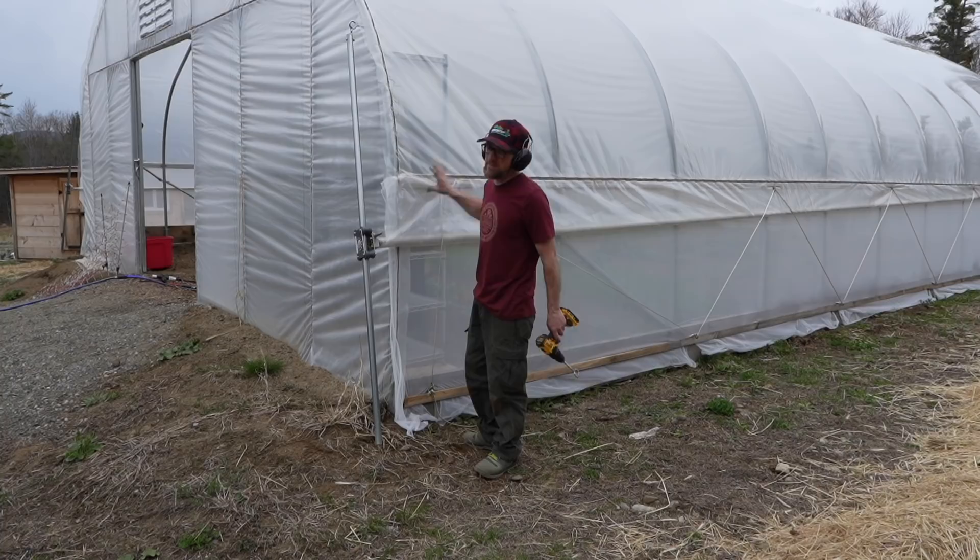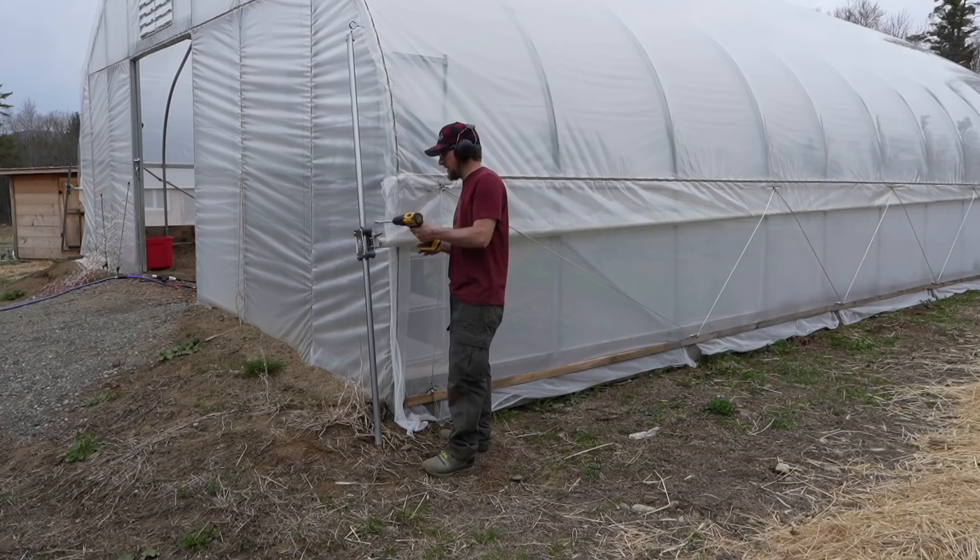I close the greenhouse up to keep all the heat inside so it'll stay warm overnight for all of our transplants we have out here.